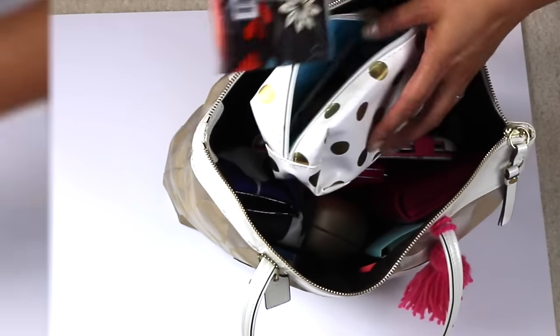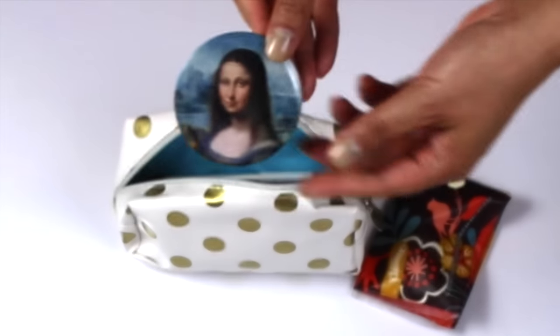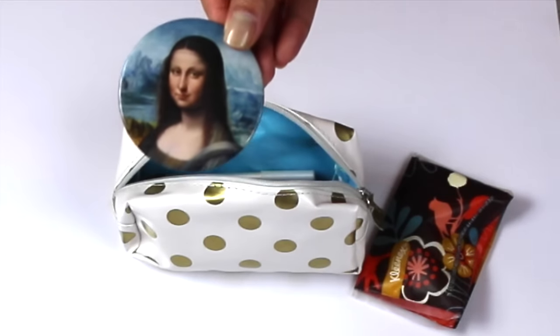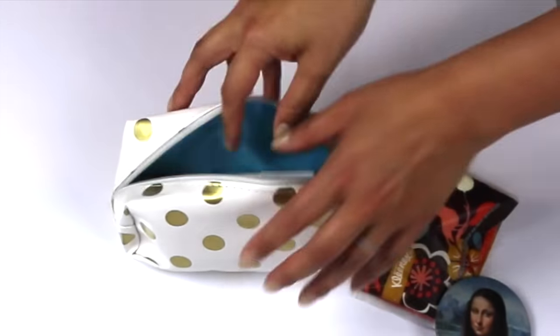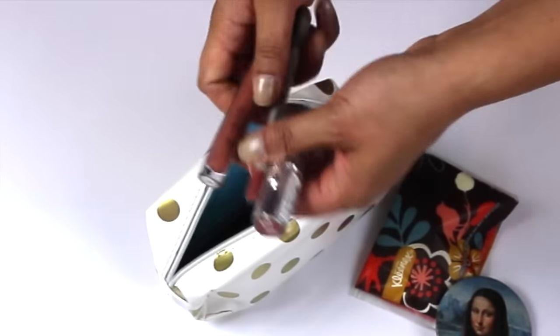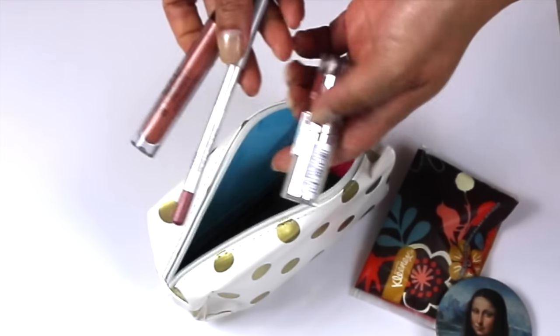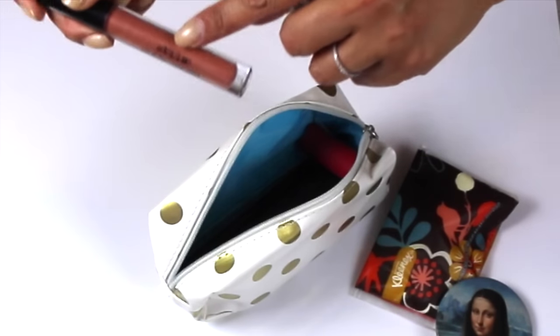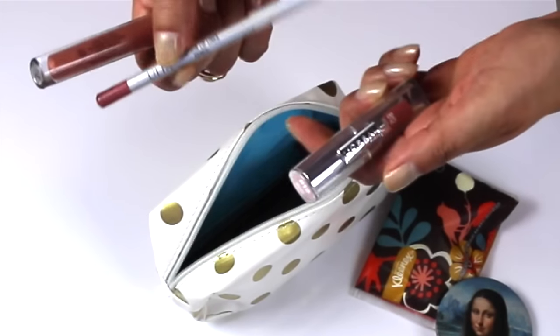I also have a mirror — this is Mona Lisa. My friend gave this to me when she went to the museum in Spain. And then I just have some lip liner, lip gloss, some lipstick. This is — I don't even know how to say that — is that Stila? This is Ulta, and then Revlon.